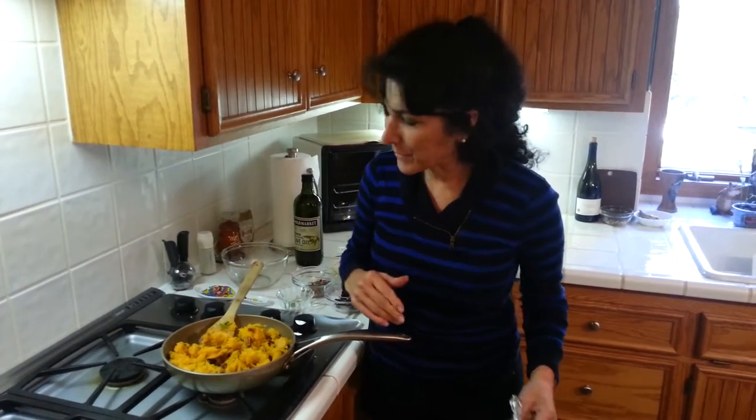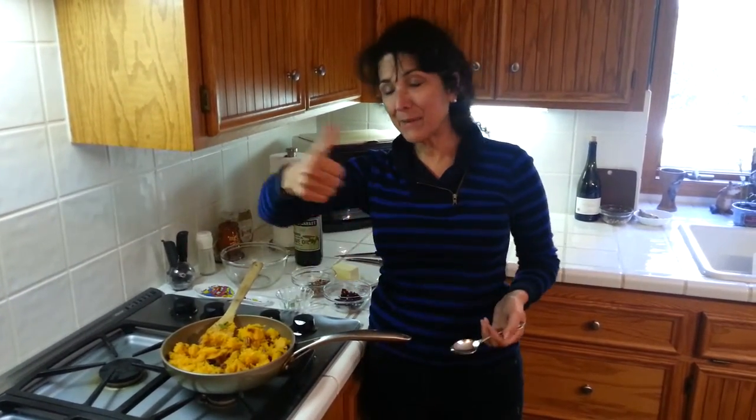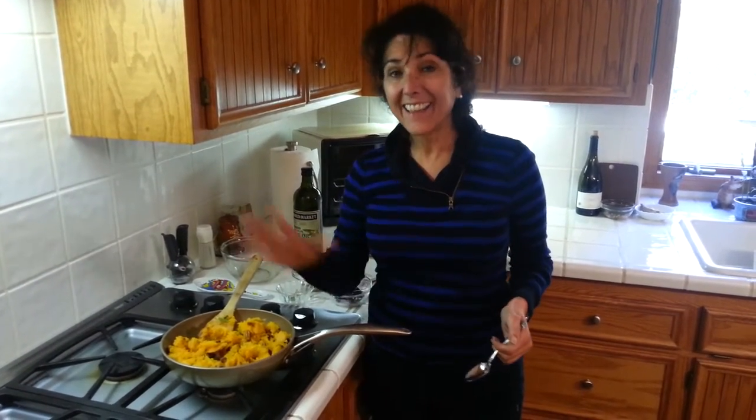So again, thank you very much. If you like it, share it, pass it on, give me a thumbs up. Have a wonderful, happy and healthy day. Thank you, bye-bye.